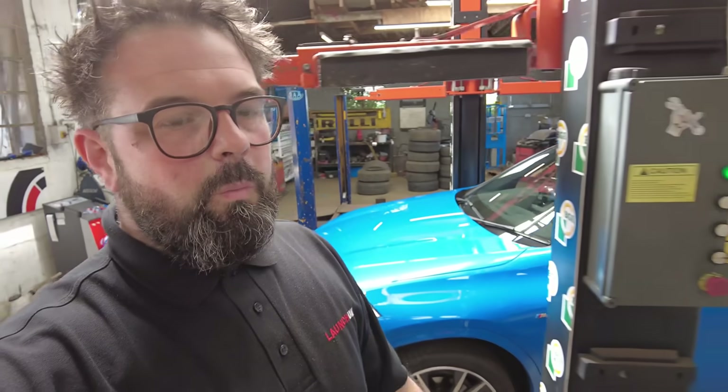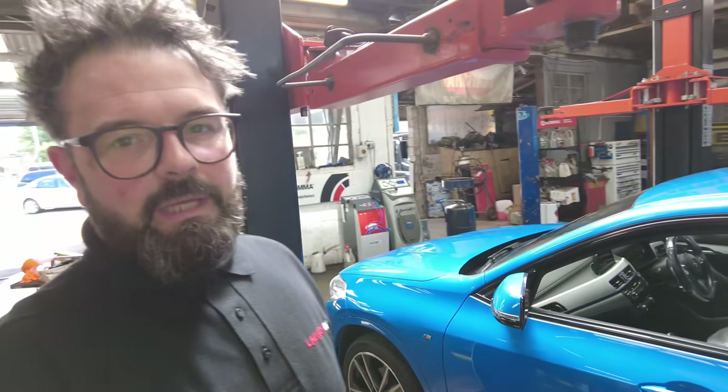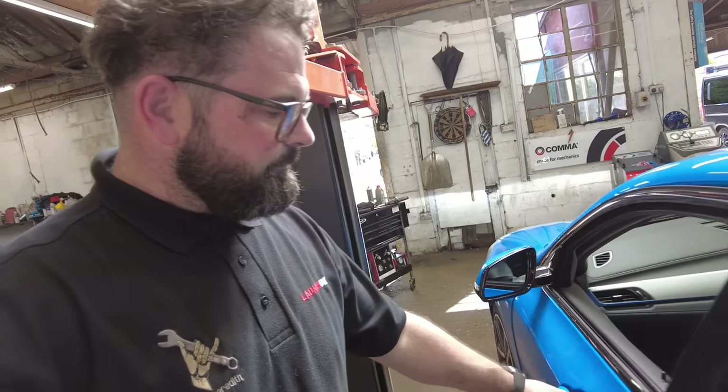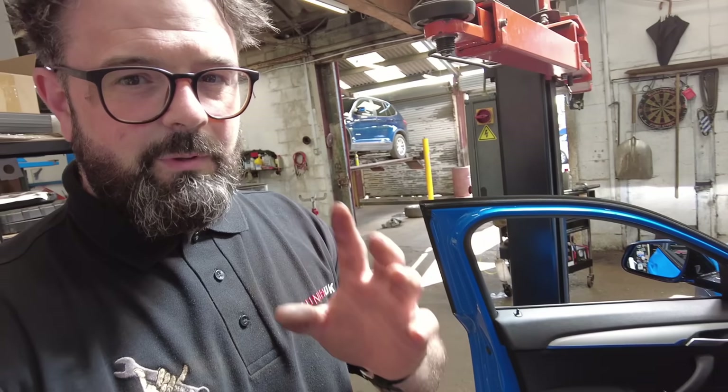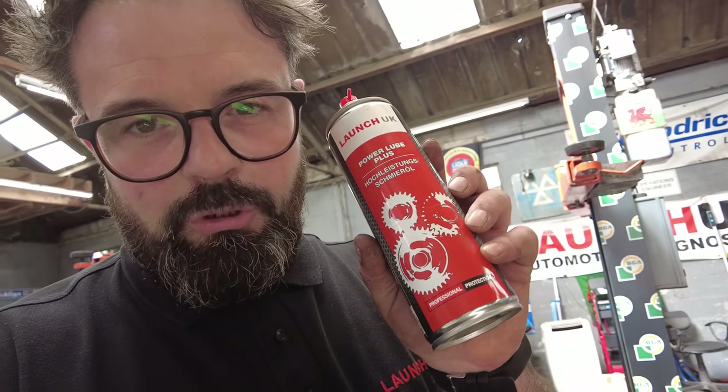We've got one job left to do: go around all the door locks and all the hinges and make sure they're greased. Whatever you do, do not use that white grease — it is absolutely horrific. All I use is a little bit of Launch Power Loop Plus. It's insane stuff — whenever you spray it, that's where it stays.